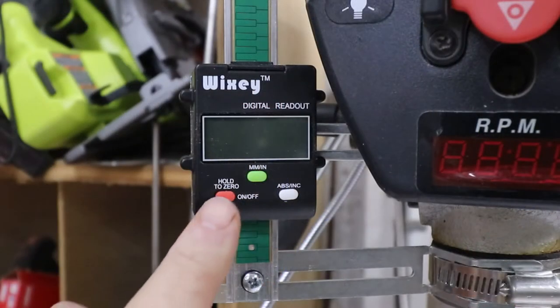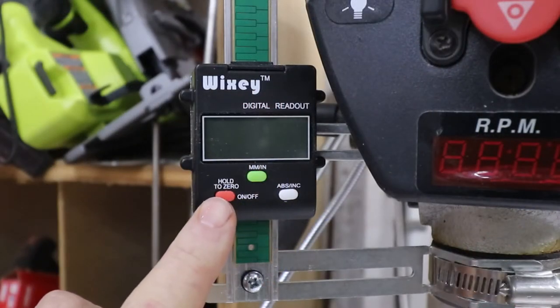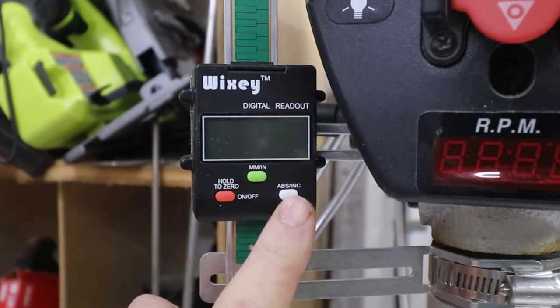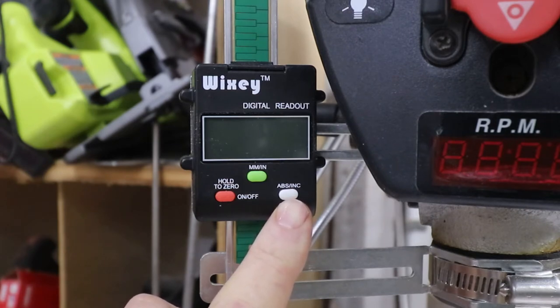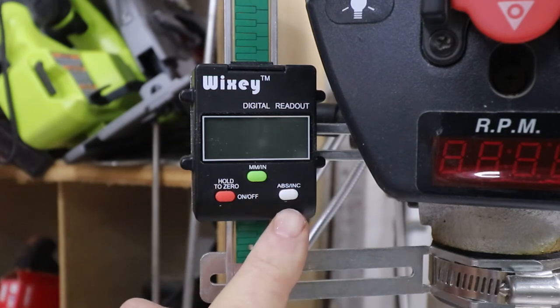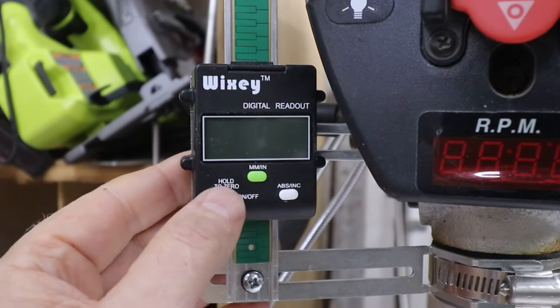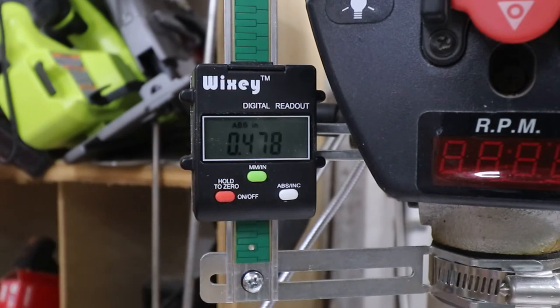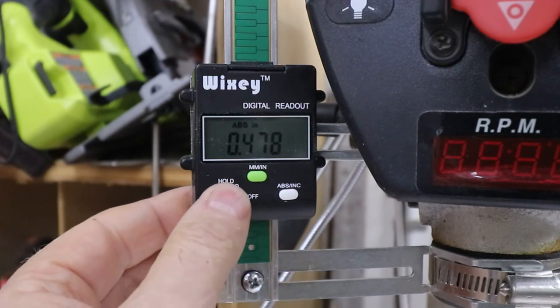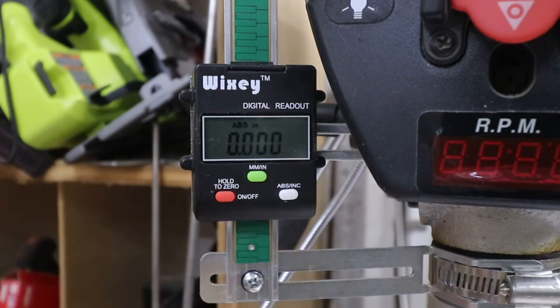Now I'm going to give you a quick rundown on how the thing works. Operation is pretty simple. You've got, of course, the on/off, zero and hold button, millimeters or inches, or absolute and incremental readout. With incremental readout you can't zero it wherever you want, whereas with absolute you can zero it anywhere you want — so I'll be using that most of the time. When you turn it on you'll see a reading on it, so I just hold the zero button. Boom — it's zeroed.